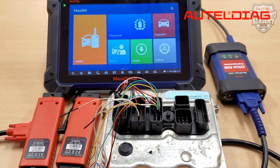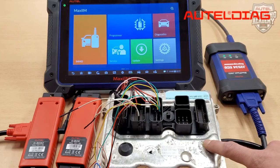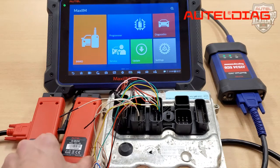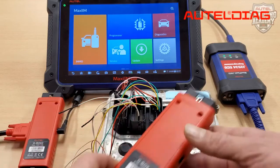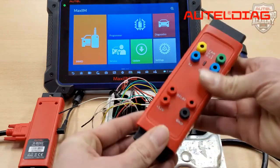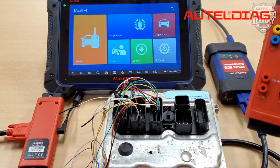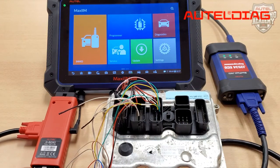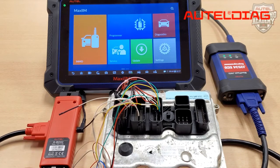Today, we're going to demonstrate that by reading the ISN code from this N20 DME on a BMW. Currently, we do not have any keys for this BMW, and since we need the ISN code, the G-Box 2 is going to assist us today. The G-Box 1 and G-Box 2 are both capable of retrieving the ISN code from this DME. However, using G-Box 1 will require you to drill into the DME to put it into boot mode, while G-Box 2 can extract the ISN without drilling.